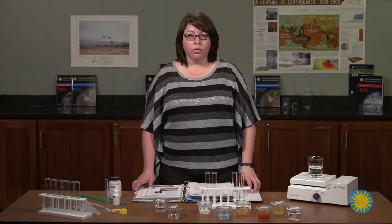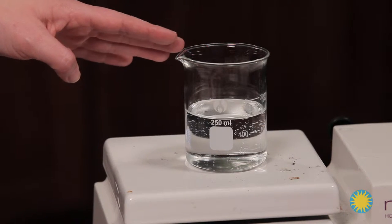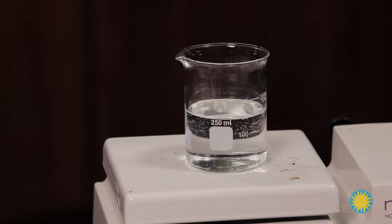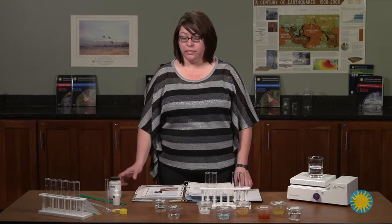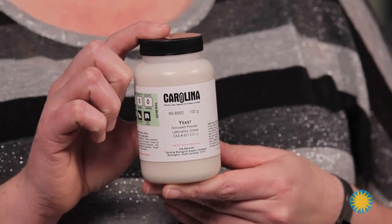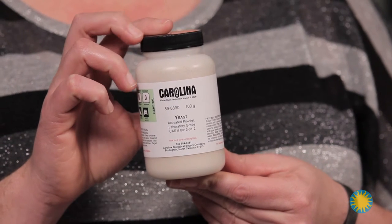Make sure to have very hot water ready for use. I have a 250 ml beaker with water sitting on a hot plate — it works better if the water is at a slight boil. Use yeast immediately after opening or put it in the refrigerator, otherwise the cells will become inactive.